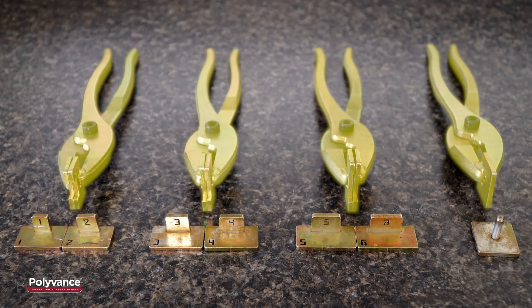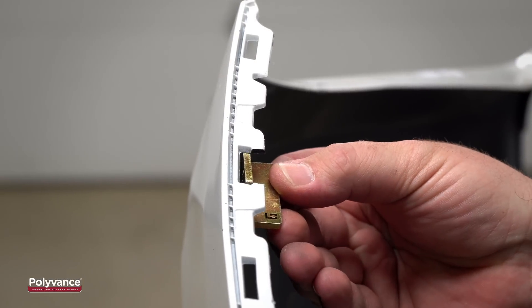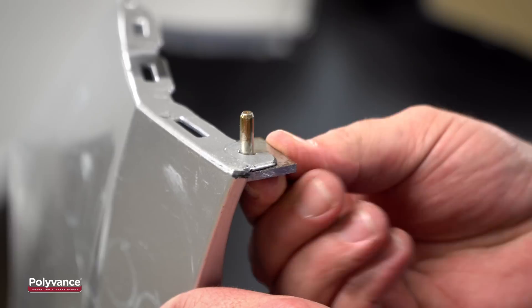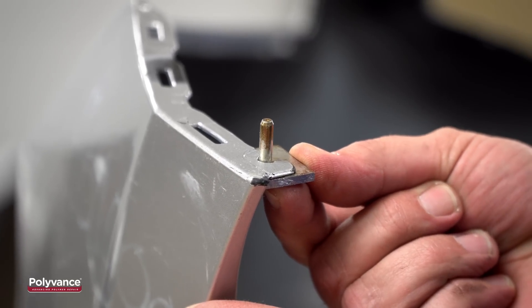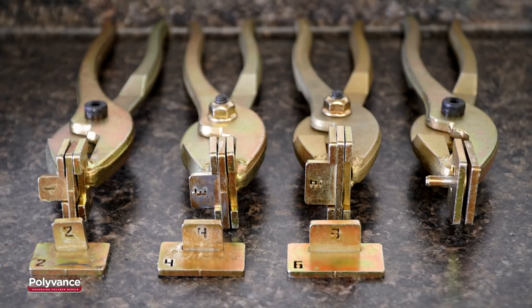The kit includes four customized pliers and seven forming dies. The pliers and dies are numbered for easy matching. There are six dies of different widths that match most rectangular slot tabs in use today, as well as one 3/16 inch die to create the round recesses found on many bumpers.